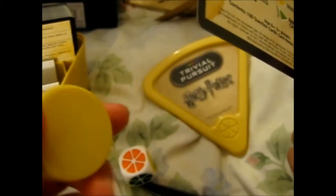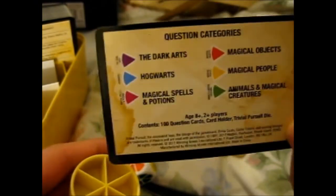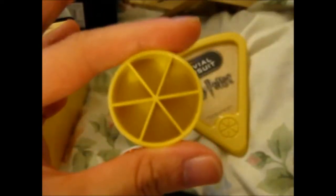What is this thing? Oh, this is for those color thingies that you get in the normal Trivial Pursuit. I think you put them in each one to signify that you got one, because in the original Trivial Pursuit you have to get your pie filled in. I think so anyway — I can't quite remember.